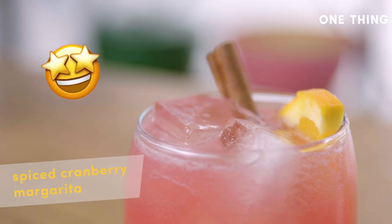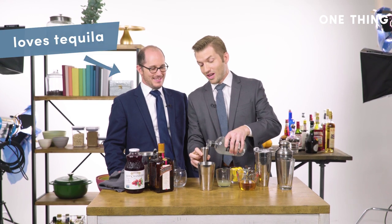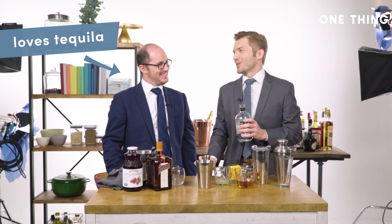Today we're going to do a play on a margarita, sort of with some holiday theme in there. Did they tell you that tequila is my favorite? Is that why you brought this drink? You did mention that — although I didn't know that. Oh, actually, yes, I was told.